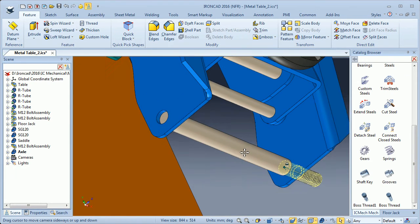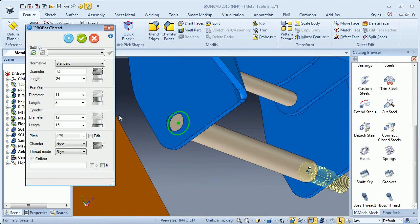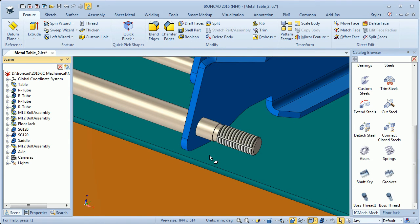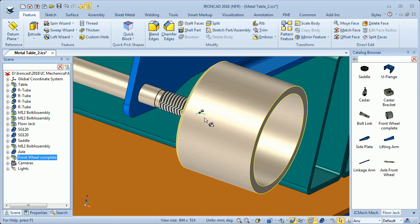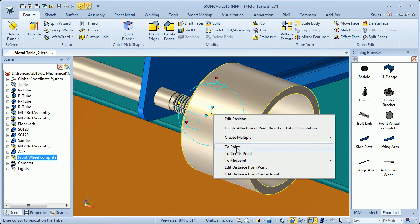I will also add a boss thread on the other side — drop it in the center, add a chamfer, and click OK. Then I mount the front wheel: I go to my flow jack catalog, drag and drop a front wheel here in the center of the axle, and move the front wheel to the side plate.